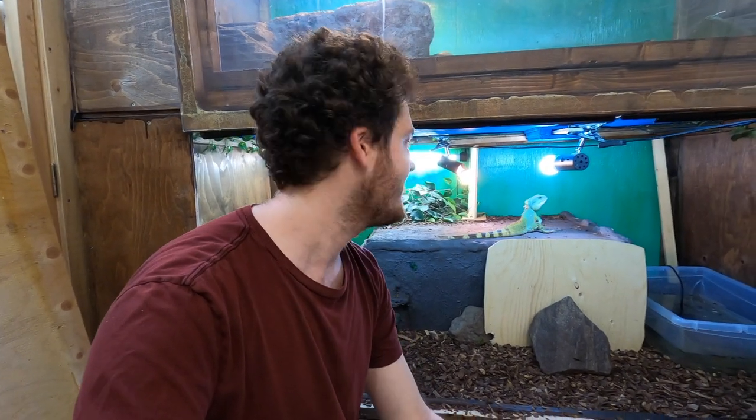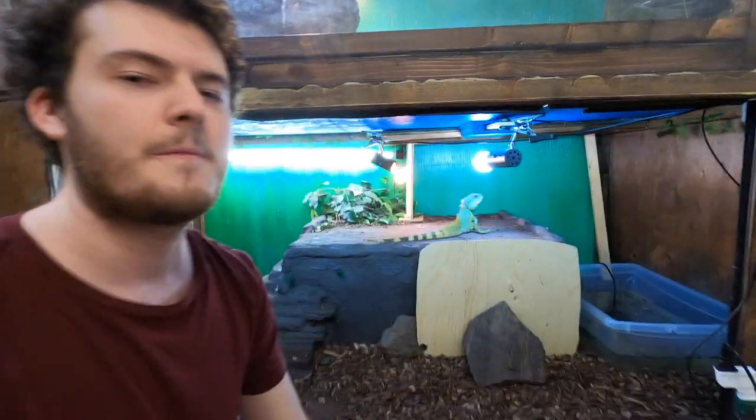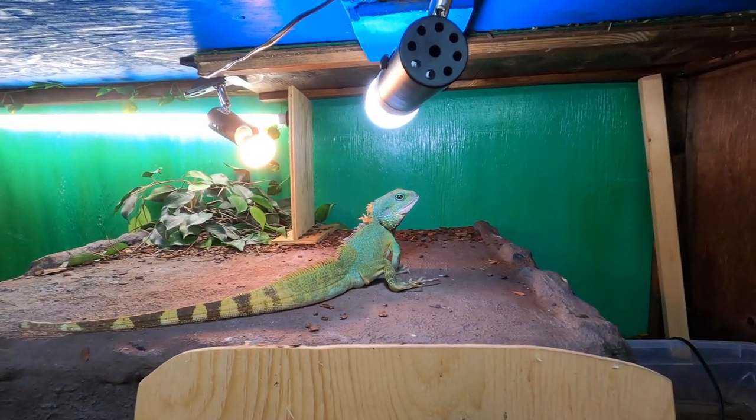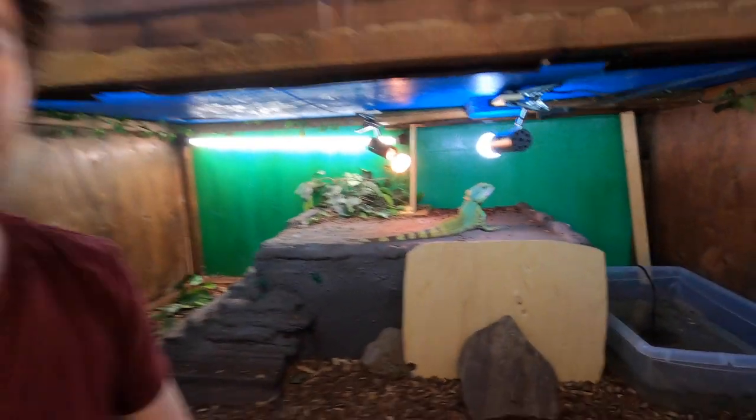Both of those are defensive mechanisms they use to get you away from them, so if they display that you always want to wait and let them calm down a little bit before trying to hold them again. Rex has done this to me in the past. What's very interesting is that he doesn't really like the color red, and I just happen to be wearing it today. I asked the vet why and it's most likely because as a baby he was traumatized by that color before I had him, so he associates it with a negative experience.